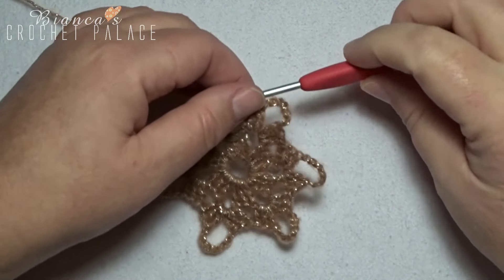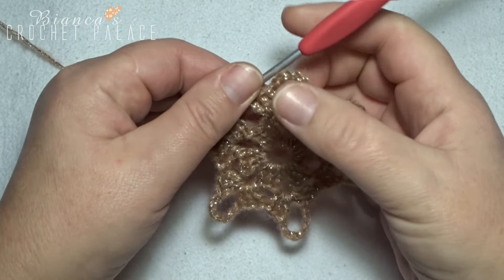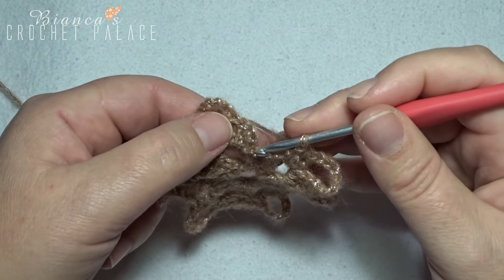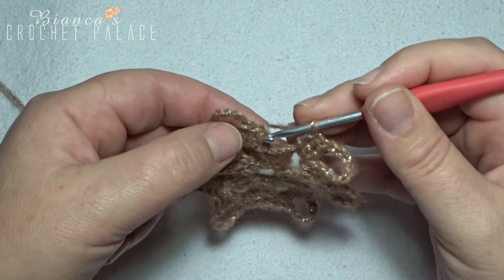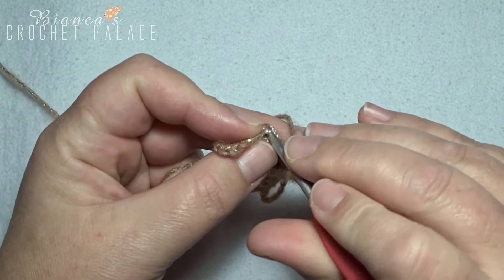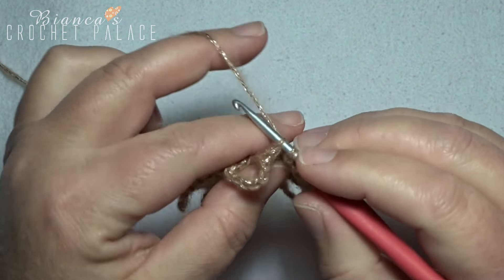All the way around, we have to close with a slip stitch on the top of the first chain 3 — which counts as a double crochet — in the third chain stitch. Make a slip stitch in that stitch.